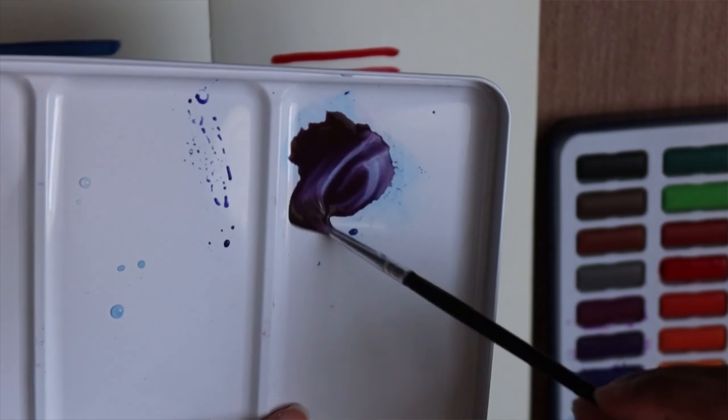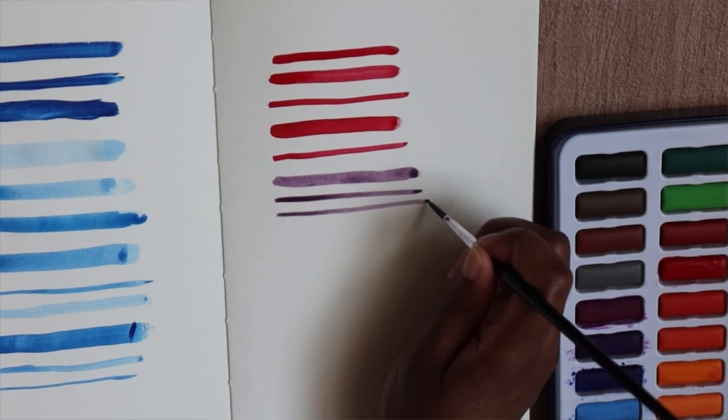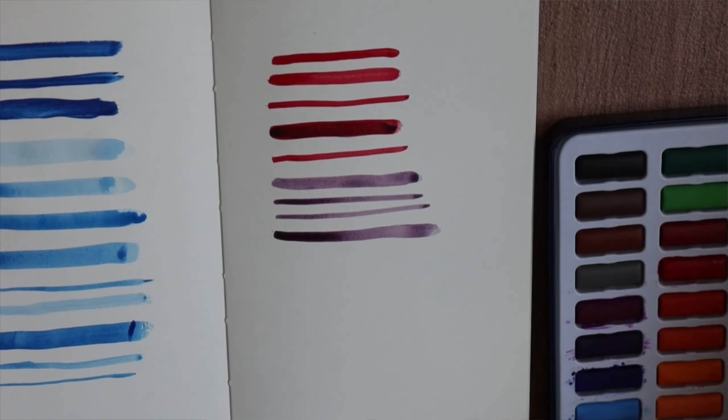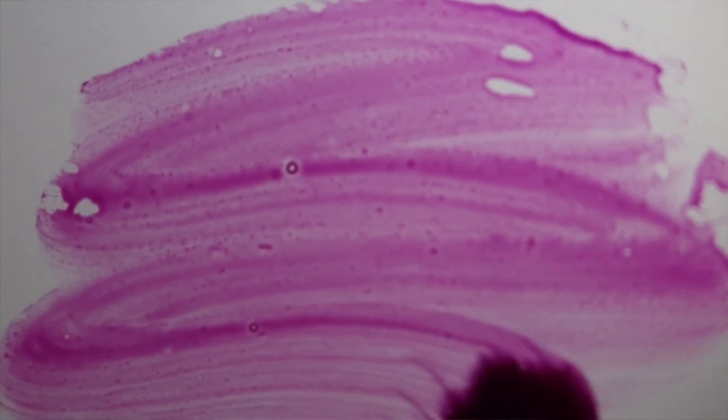Watercolor is a little different from gouache and acrylics because those are more opaque, so you can use opacity to do different things. What's really important with watercolor is to use the transparency and the white of the paper — when you apply paint, the white shows underneath and you get very vibrant color. When you add more paint and more layers, it becomes darker and less vibrant. Transparency and layers are key concepts to understand.